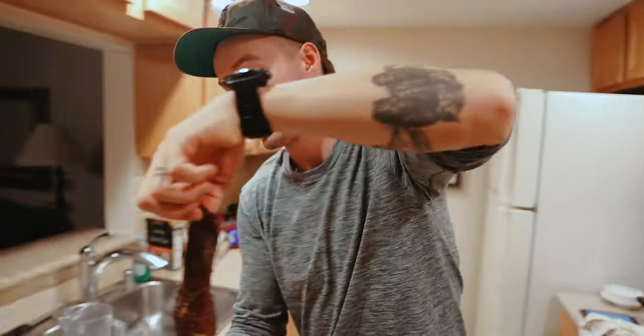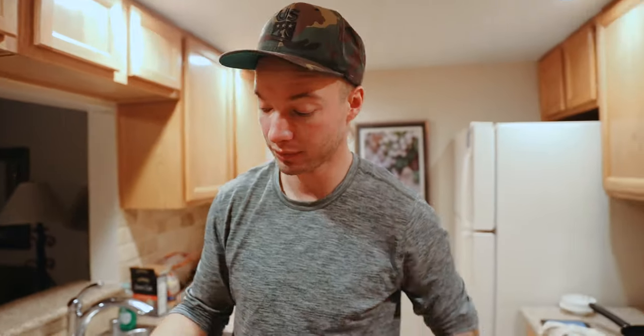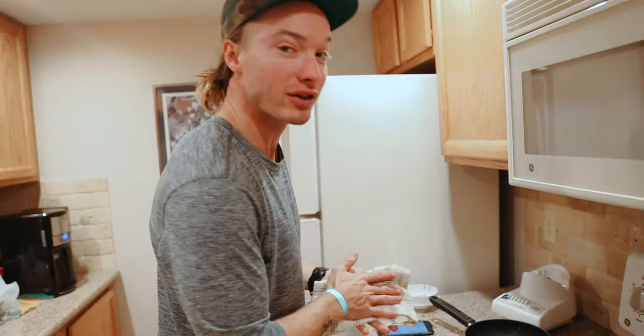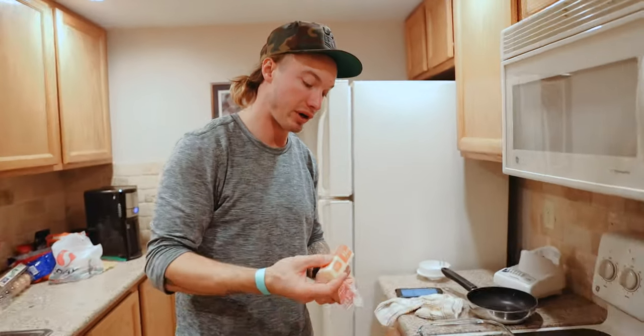I managed to not fail and overcook the backstrap — this is a major plus. The people reminded you. Thank you guys, appreciate that. Now I'm gonna baste this roast with a little bit of butter, just cause I can — why not? Put it back in for a little while longer.